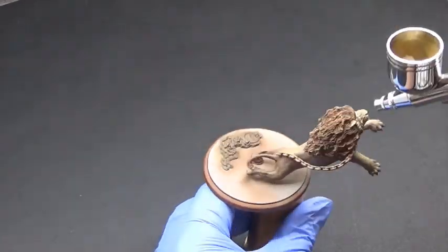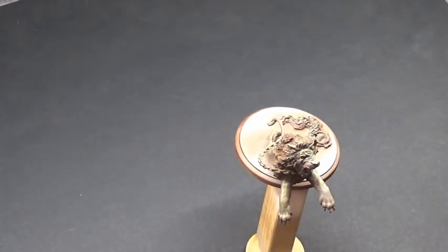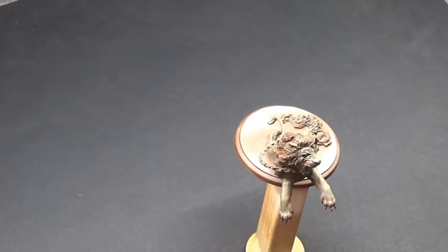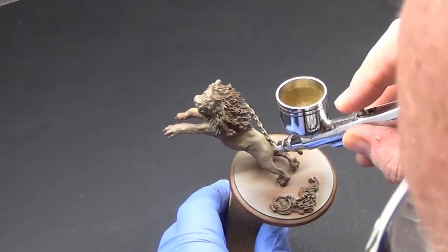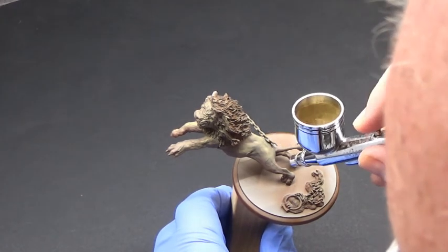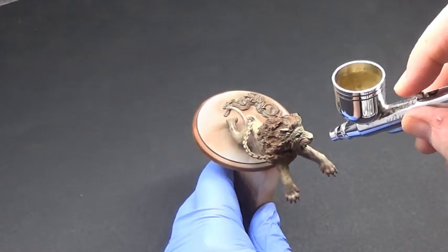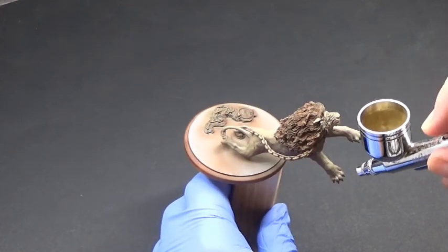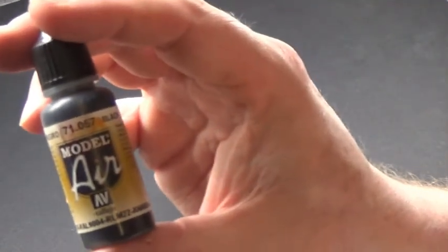Every area that is either on the side or the top will get the light brown. Try to avoid getting into recesses too much. Into that light brown we're going to add a little bit of white, just to brighten it up so we can go along the top and any raised areas sparingly. It doesn't need to be really strong — we do not want this white; we're not painting Aslan. We're just adding highlights to show where the predominant light is hitting. We are going to be going in with a wash later on, so don't worry about it.